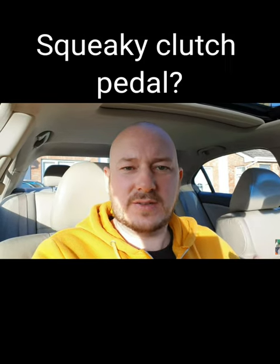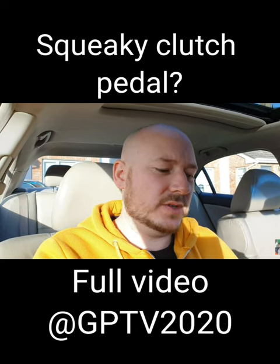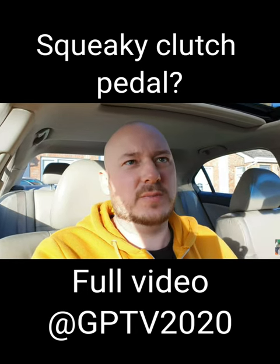Hello and welcome back to another video. My name is Gavin, this is GPTV, and in today's video I will show you how to get rid of this squeaky sound from your clutch.